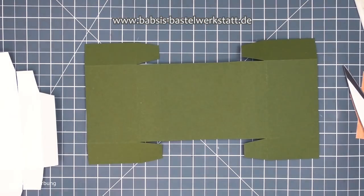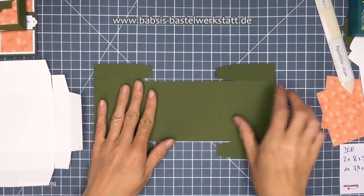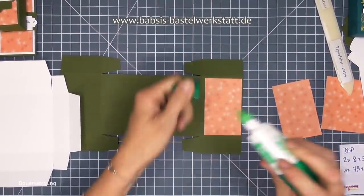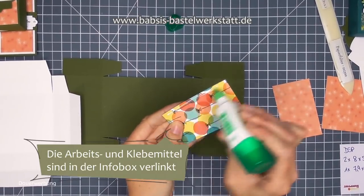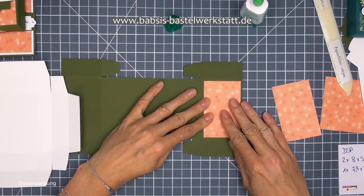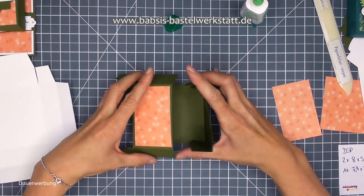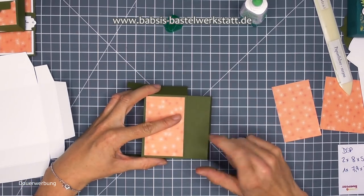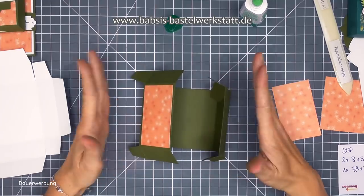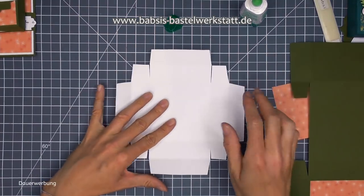Dann drehe ich mir das Ganze so um, dass es jetzt unten liegt - meine kleinen Laschen liegen jetzt also unten. Und mache das hier nach oben mit dieser Lasche ganz genauso. Dann sieht das Papier jetzt so aus. Wir kleben uns jetzt zuerst mal ein Designerpapier hier auf. Ich habe jetzt keinen Musterverlauf, also mir ist es egal, auf welcher Seite das ist. Ich klebe mir das Designerpapier ganz außen auf diese Lasche.